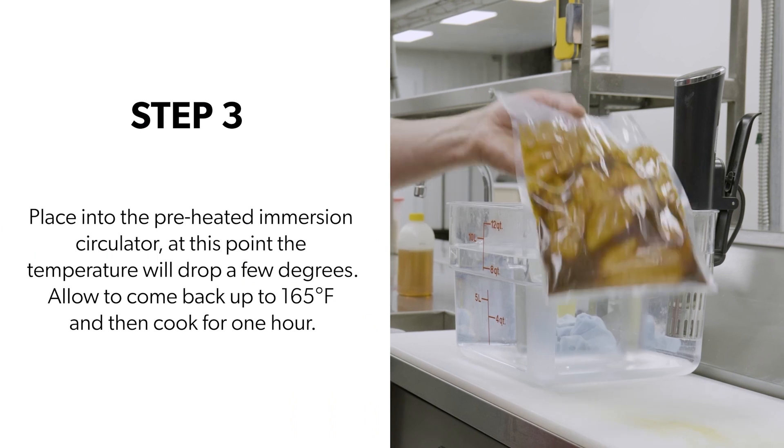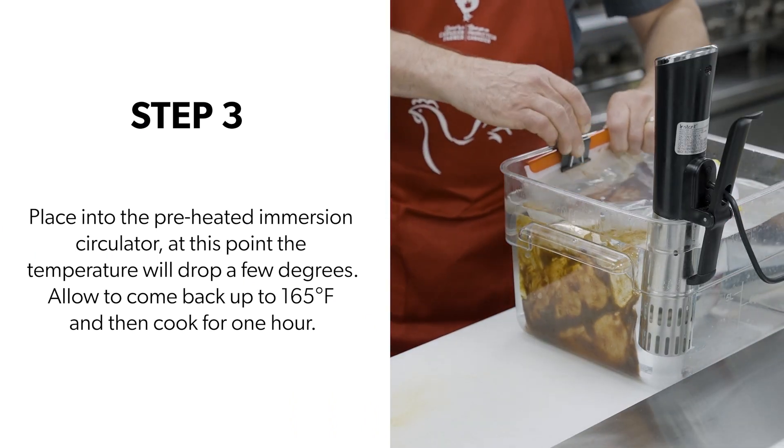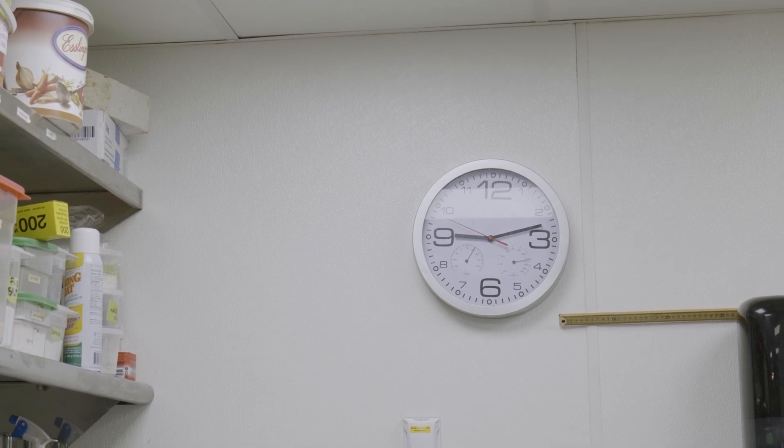Step three: place the bag into the preheated immersion circulator. At this point, the temperature will drop a few degrees because of the cold food going in. Allow it to come back to 74 degrees Celsius, then start your cooking time, which will be one hour.